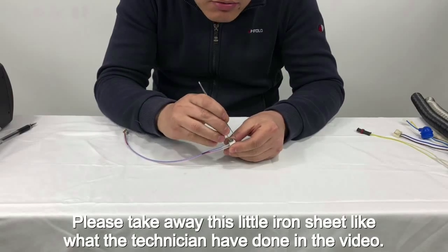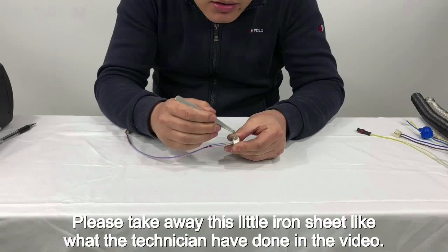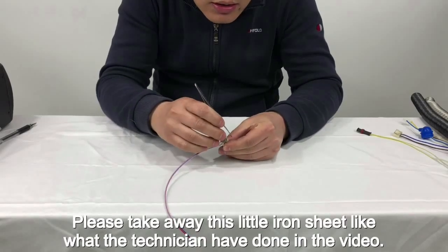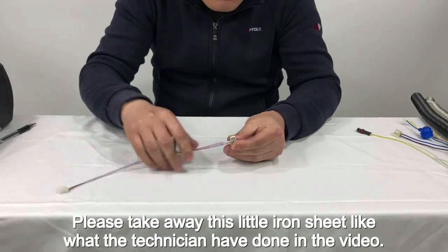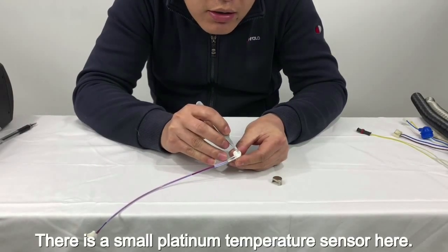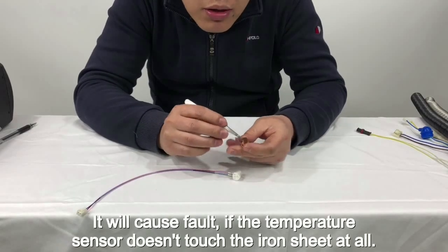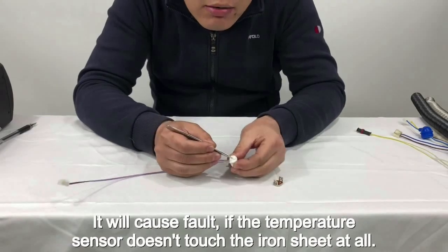Please take away the small iron sheet, like what the technician has done in the video. There is a small platinum temperature sensor here. It will cause a fault if the temperature sensor doesn't touch the iron sheet at all.